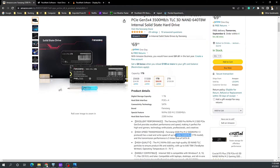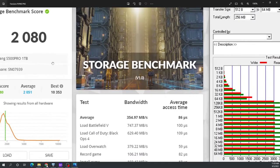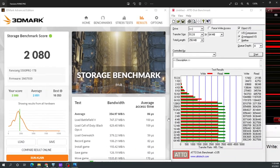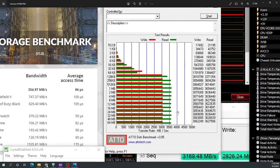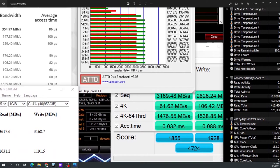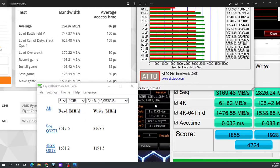Looking at the data from a number of tests: the 3DMark storage score gave it a 2080, which isn't too bad compared to the other brands on this benchmark. Pretty much across all tests we're seeing about 3000 writes and 3600 reads — it doesn't matter what test I'm doing, it's about the same. One result kind of fell off, but nearly every single one is pointing around 3600 reads and 3000–3200 writes.